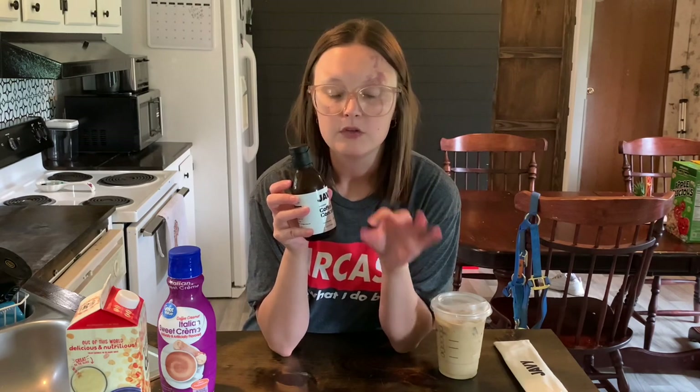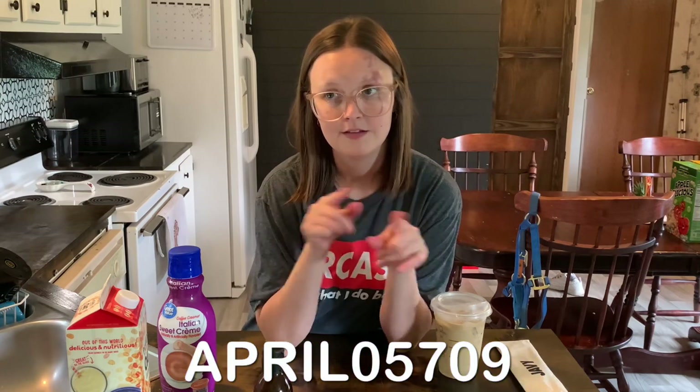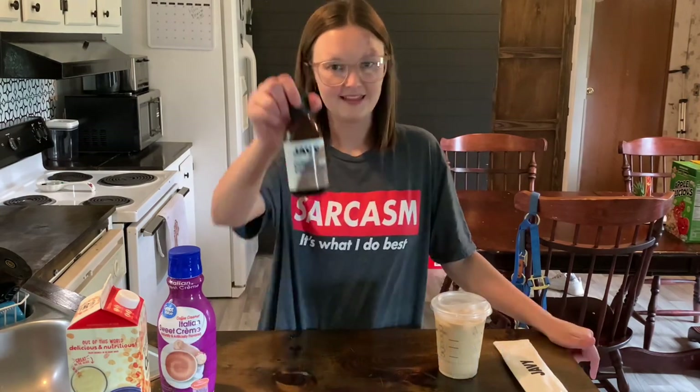I also have an affiliate link in the description box — when you click it, it will automatically apply my discount code for 20% off your Javi Coffee order. Or if you don't want to use the affiliate link, go to Javi Coffee's website and type in my discount code, which will be on screen. Thank you Javi Coffee for sending me this — I really love working with you. I'll see you all in the next one, bye guys!